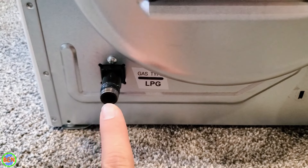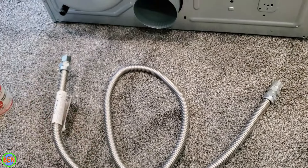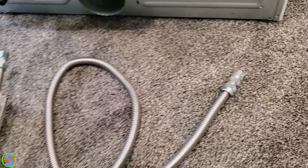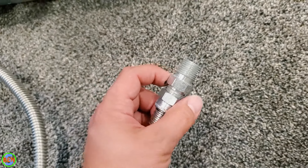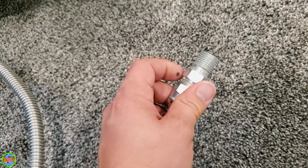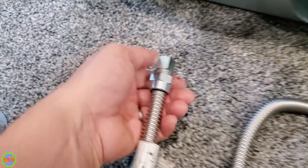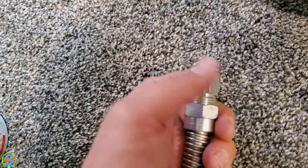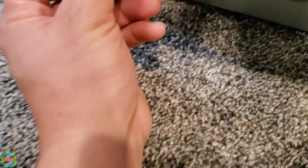Most gas dryers have a 3/8 inch black iron inlet, so you're going to want to purchase a flex connector — they make these things that are pretty much set up just for gas dryers. On this side, it's half-inch black iron male threads, which is typical to go into a half-inch ball valve, which I'll show you in a minute. And then on the other side, it's got our female 3/8-inch black iron threads, which we'll thread right onto there.